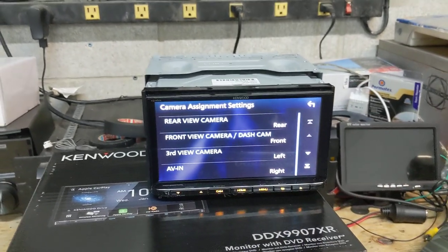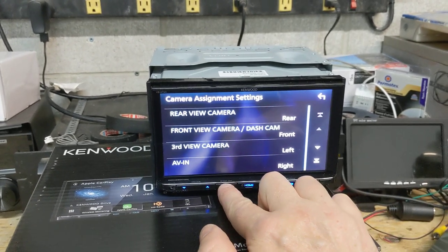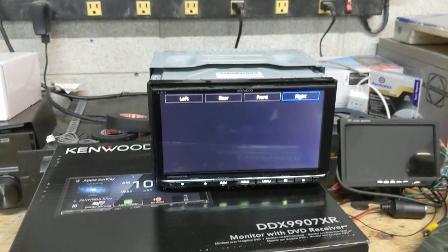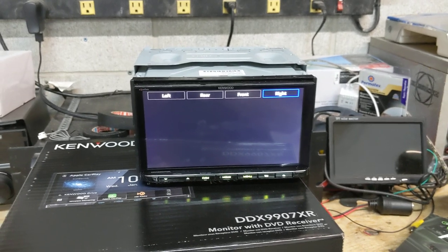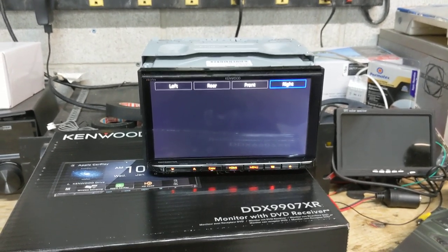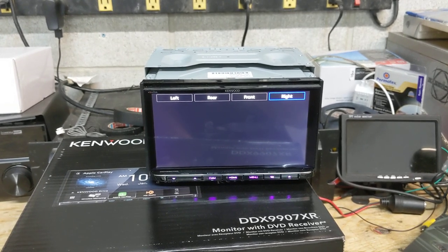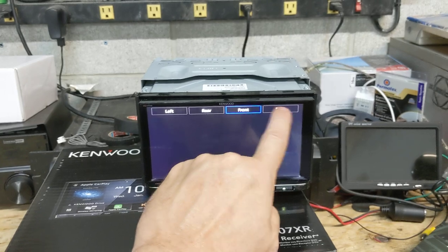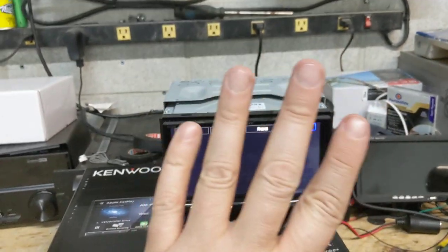The only thing with this is that to cycle through these camera inputs, if you hit the cam button you have to use the on-screen controls to cycle through. The downside is that it doesn't actually turn on automatically like with turn signals. If you wanted it to do that, you would need a video switcher to make it work as an automated switching camera. But if you're okay with switching it on screen, this radio actually has four camera inputs.